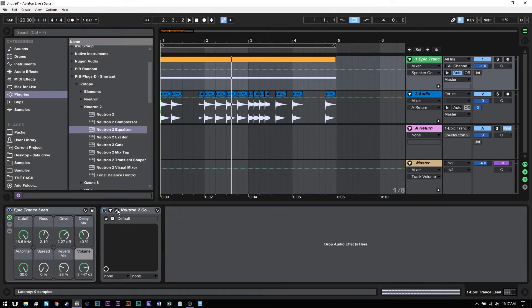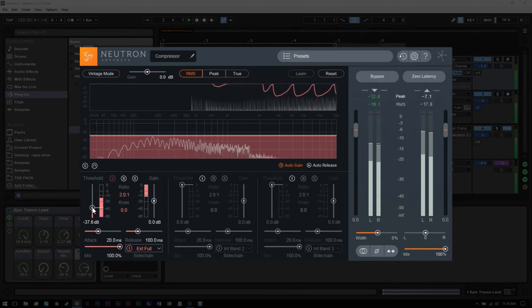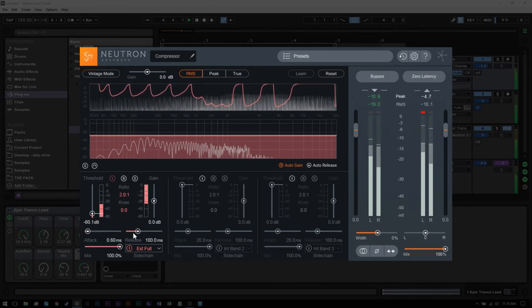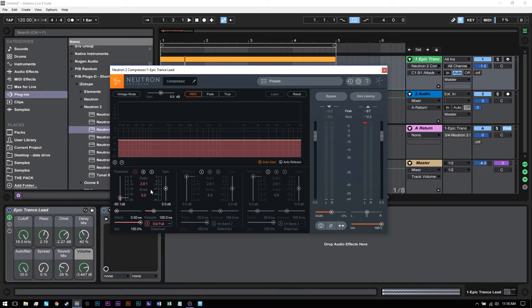Now if we jump back into Neutron's compressor, what we need to do is go ahead and initialize the sidechain source and bring it down to external full. Now if we go ahead and play the sound and bring down the threshold, you'll see that we get that pumping sound that we want. And what's really cool is if we just want to apply that sidechain to the subby bassy end, we can turn on the second band and move it down to around 120, 100 hertz.